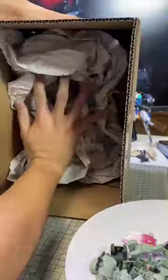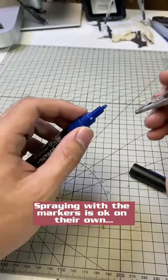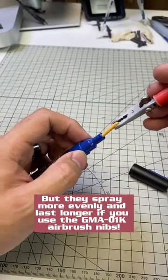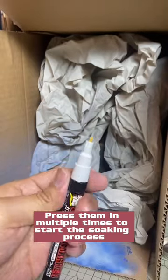We've also made a temporary spray booth since we're waiting on the ones for the classroom to arrive. Using the markers right out of the box with the airbrush is fine, but if you want a more even spray and if you want your markers to last longer, you should get the Gundam Marker Airbrush system nibs.